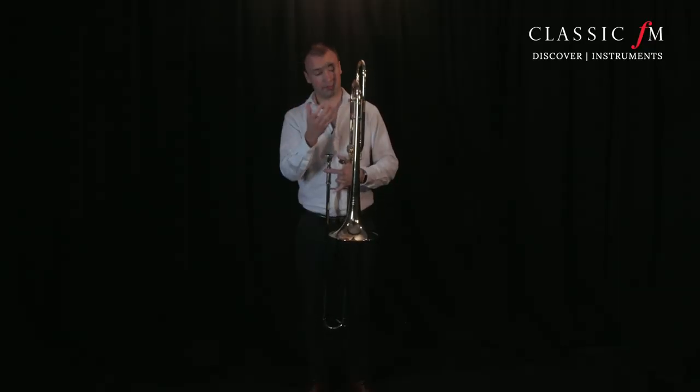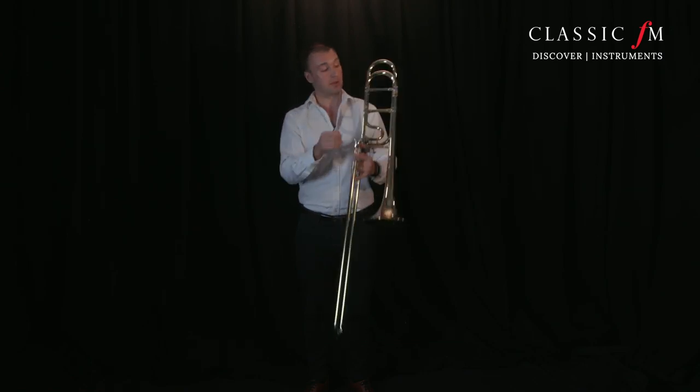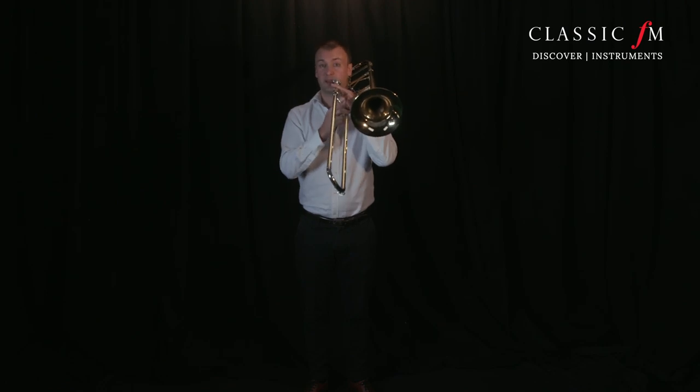If we're sharp and we think it's a little bit brighter than the oboe, then we simply push out. So then the A would sound a bit more — a bit darker, a bit lower.